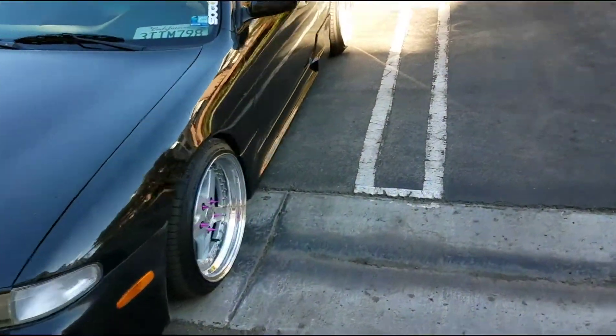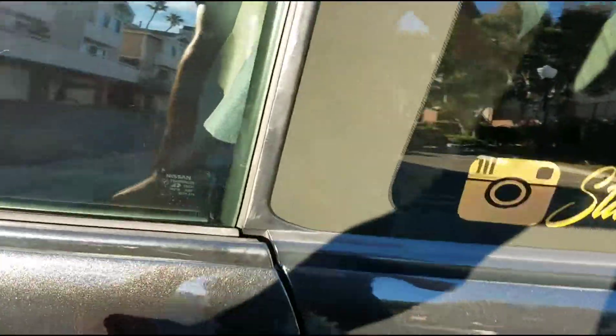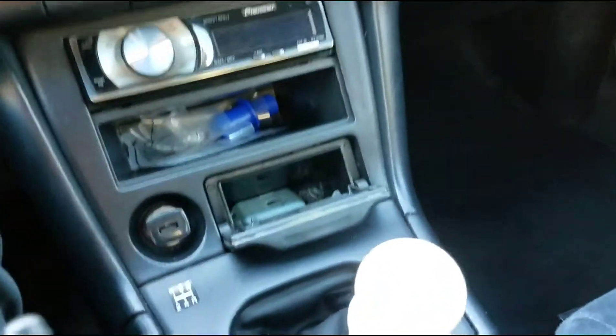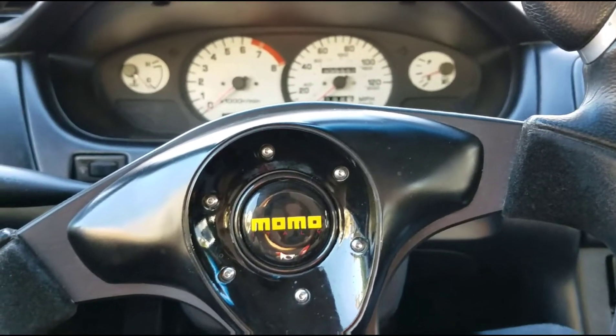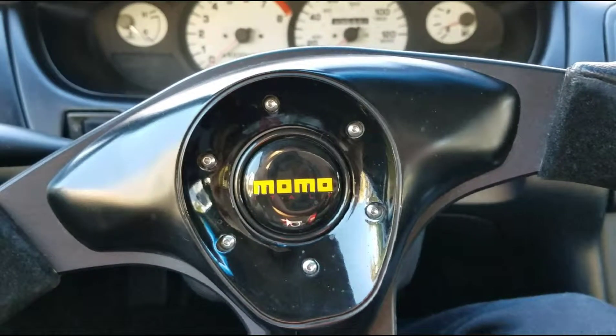What's up you guys, today we have a little special something for the S14. Just got these floor mats from Njuku, pretty nice. But we're going to Home Depot to get a little something, and then I'm gonna show you guys what we have going on for the 240. Catch you guys in a bit.